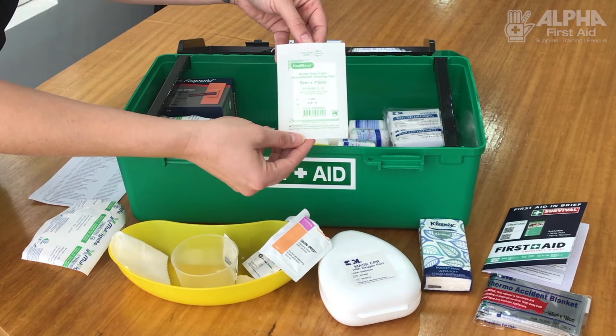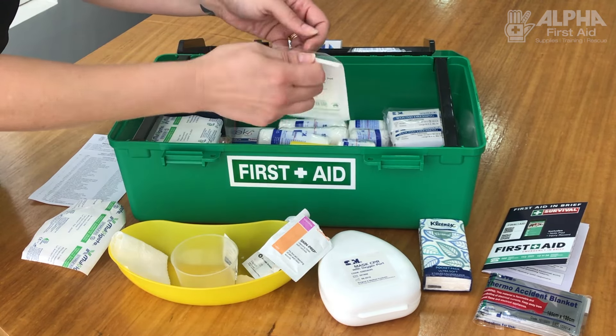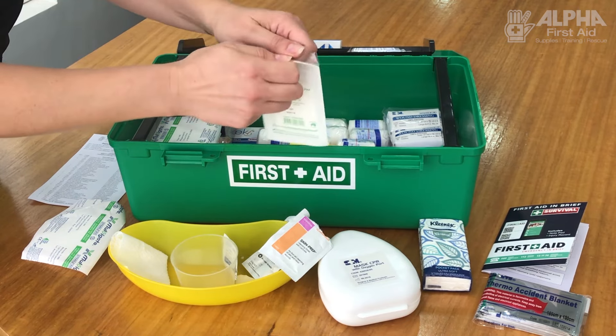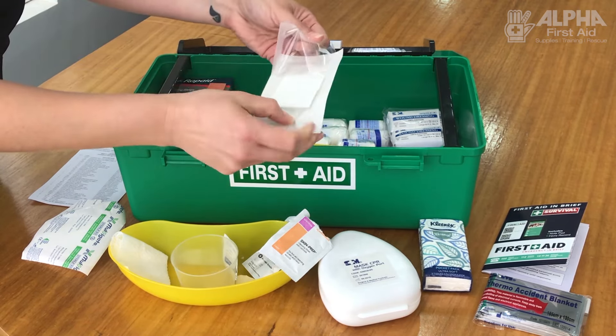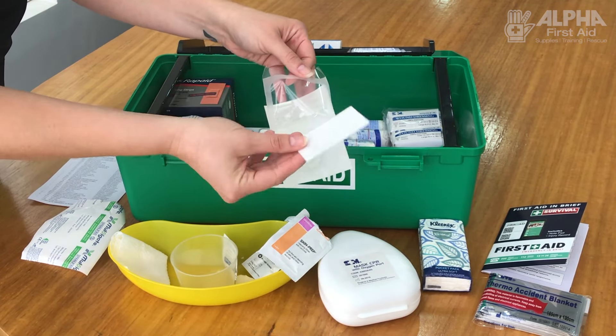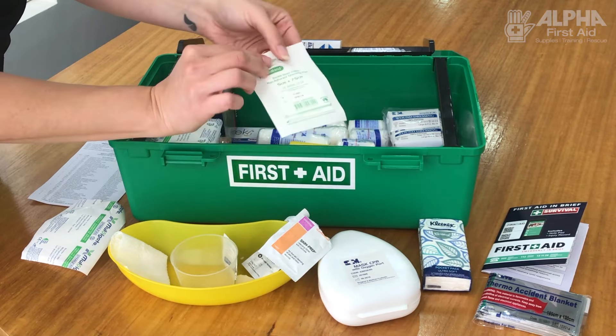This is a non-adherent dressing. If you're wondering what to put on something larger, you would use this non-adherent. It has a shiny side, and that's the side you put down onto the skin, then put a bandage over the top. Probably apply antiseptic before putting that on.